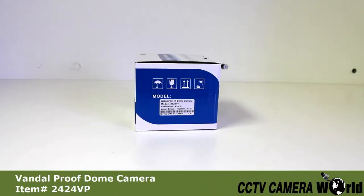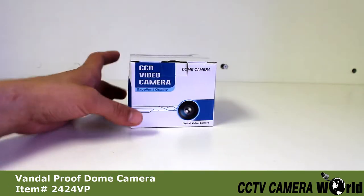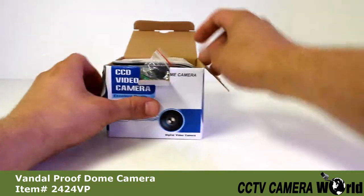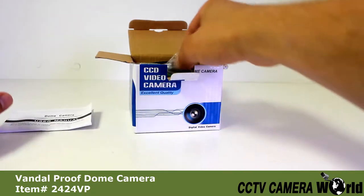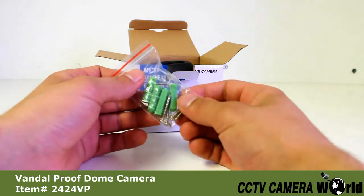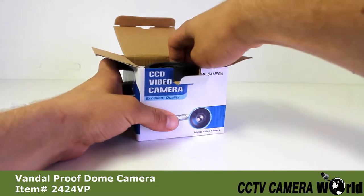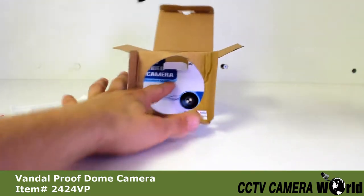Today I'm going to be doing an unboxing of the 2424VP. I'm going to open the box and show you exactly what you can expect if you decide to purchase this camera from us in the future. There's a user manual, a bag with four mounting screws and a small allen wrench which we'll use in just a little bit. And here is the camera.